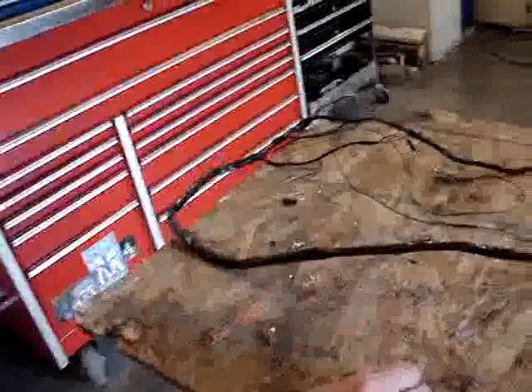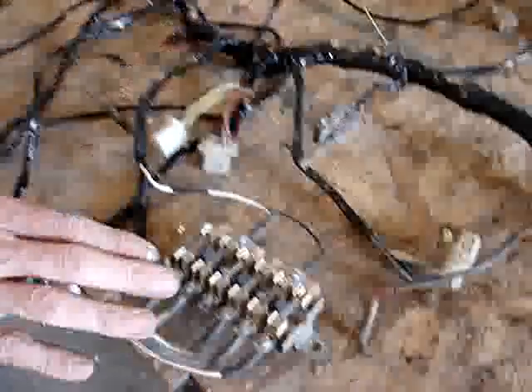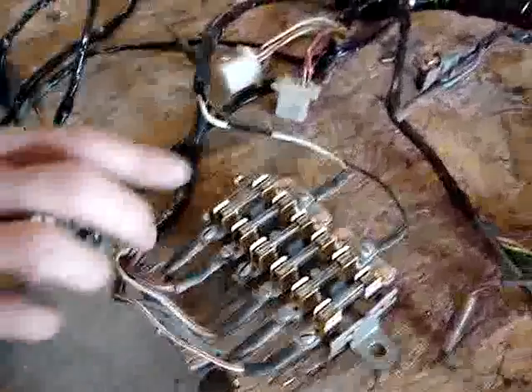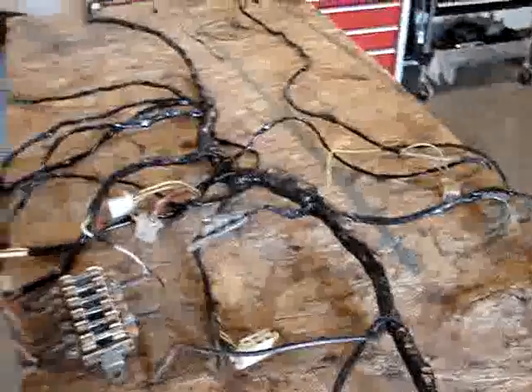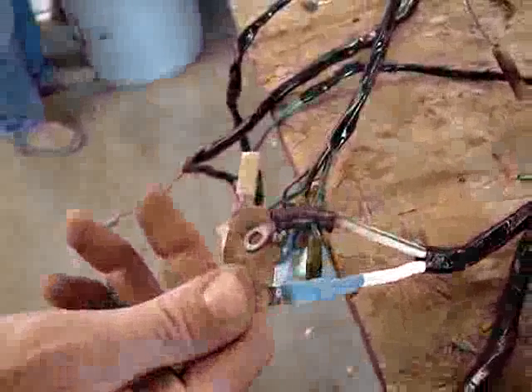We put the right wires in the right colors, used heat shrink tube to check the connection. The fuse panel has been cleaned up — sandblasted and all new fuses — with the original ends cleaned up. You can see the new wire that goes to the amp meter, which is a fairly high current area on the dash.